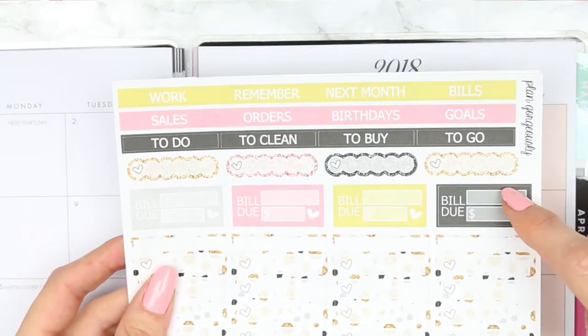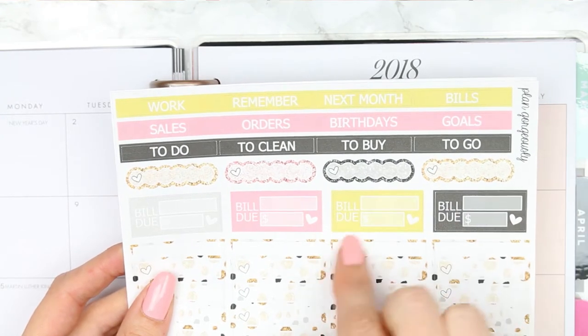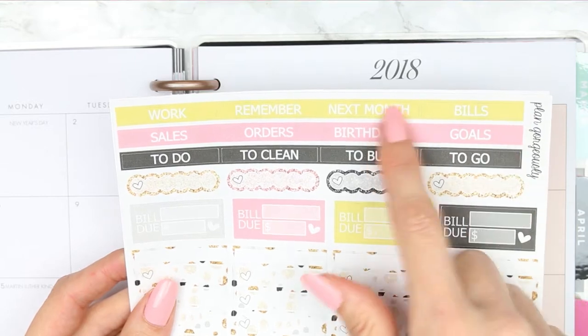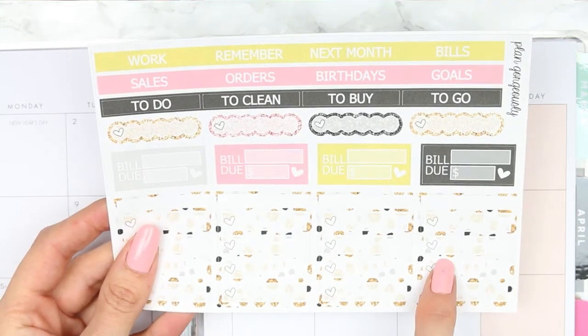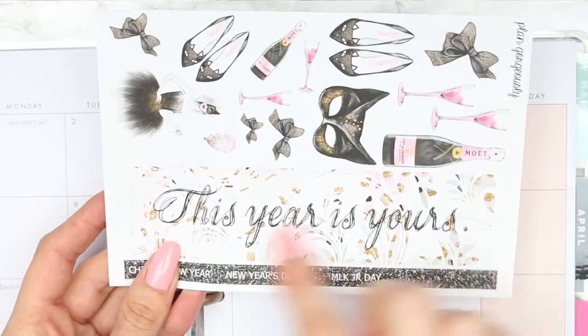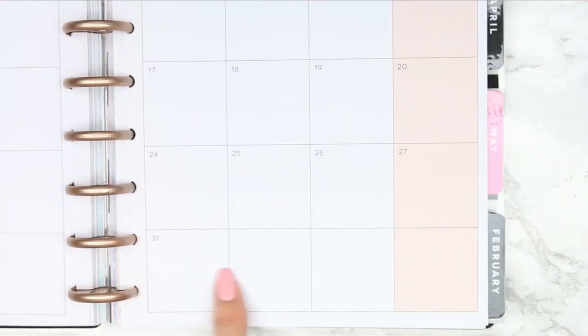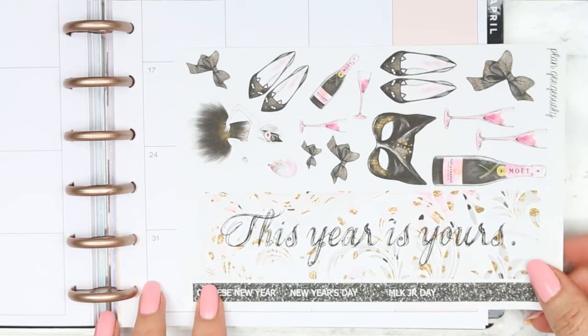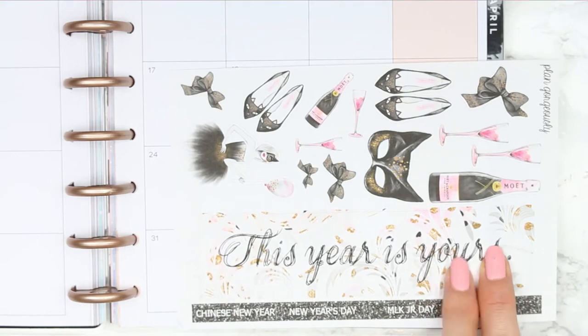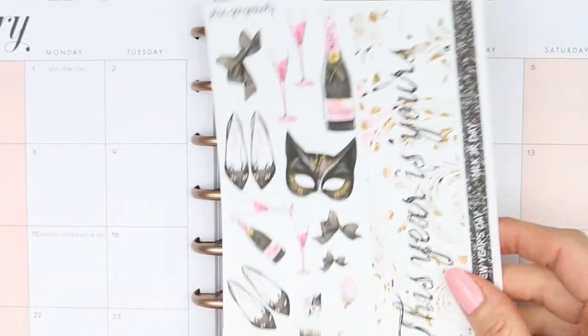You've got four full boxes, and then four bill dues — I do have more than four bills due in a month, but we'll figure that out. You've got scalloped labels, some headers, and some checklists. Then the last page would go on dates that don't have dates in the planner, but because this was for last year it doesn't quite fit, and if I trim it down it'll take off the writing. Then you've also got some deco.